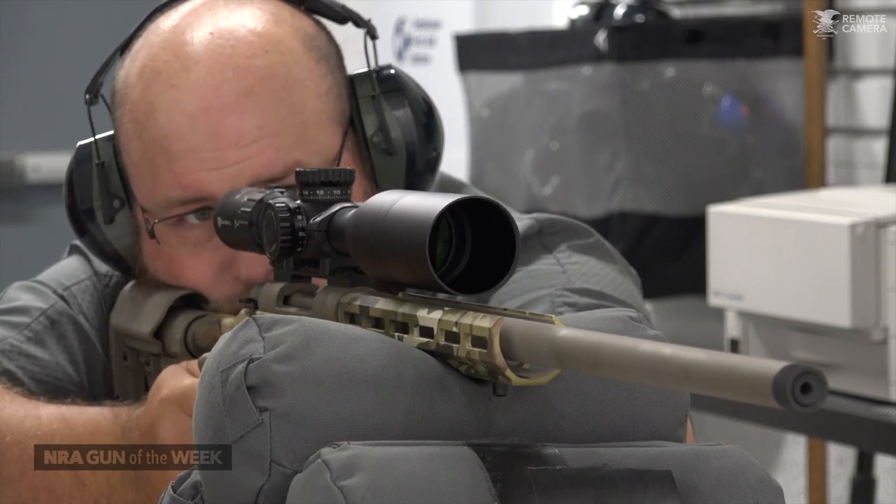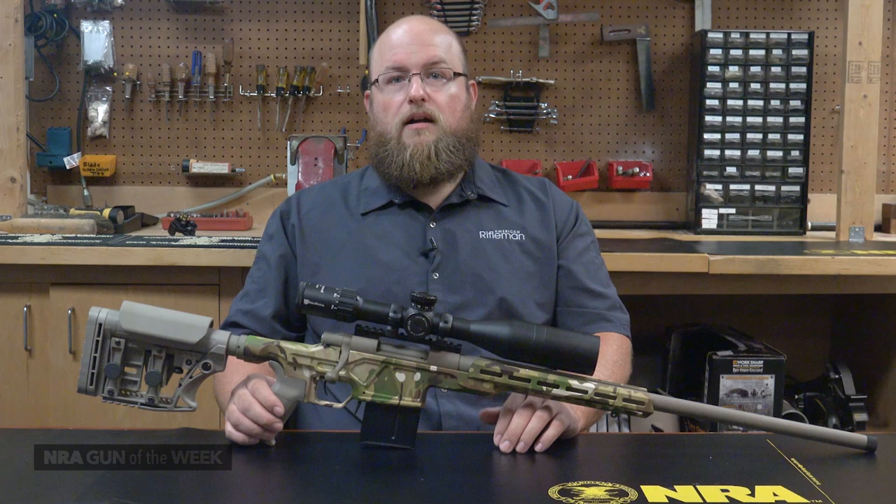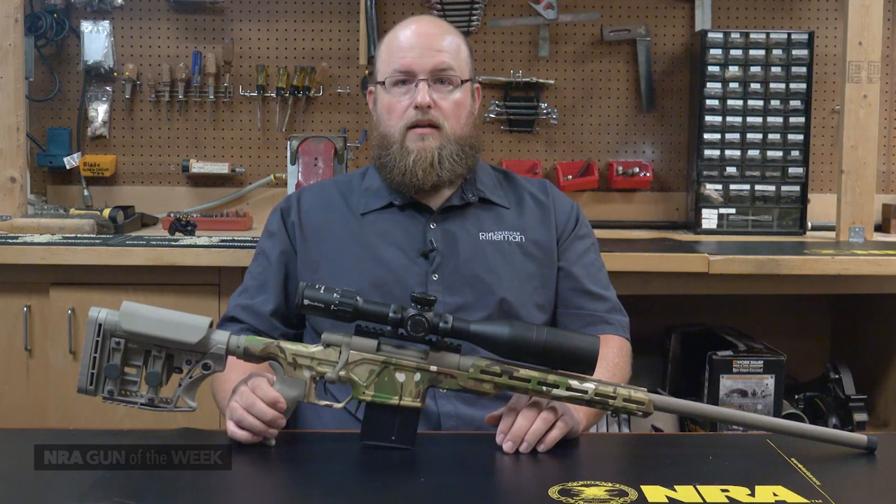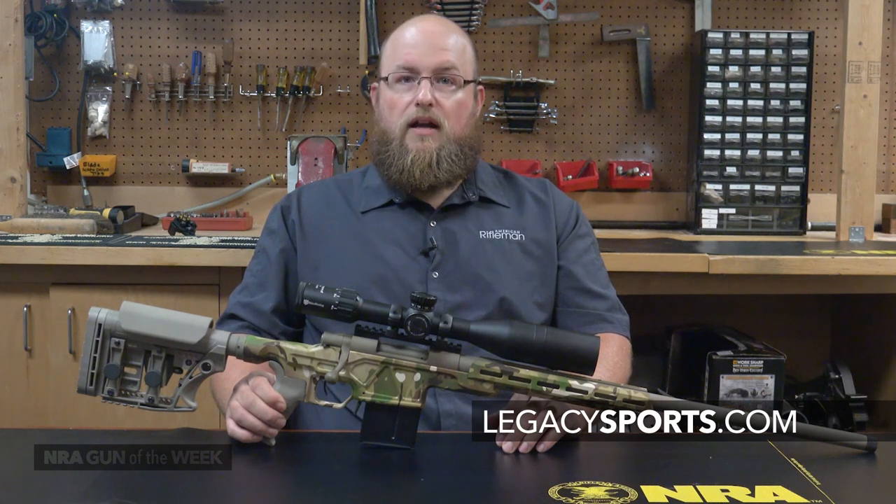Howa does offer barreled actions so users can assemble their own desired combination of optic and stock. But this HCR package is a value you cannot beat. To learn more about the HCR and other rifles like it, visit LegacySports.com.